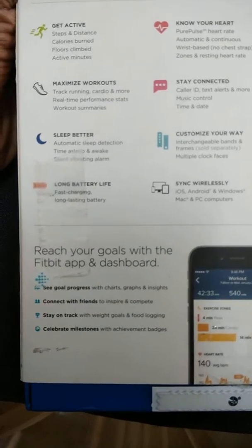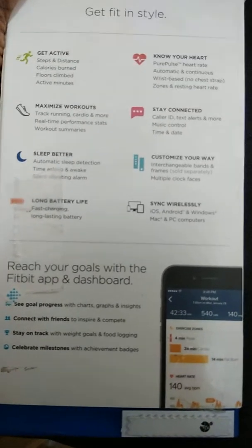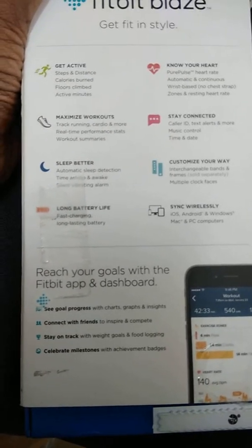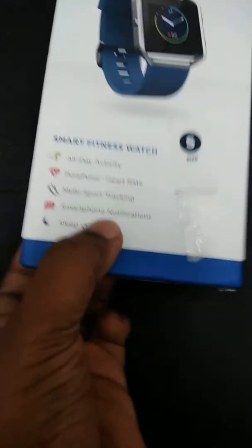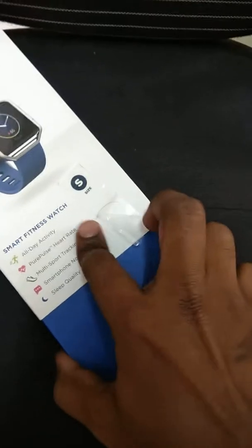I have just recently ordered it from Amazon. There are various things you are going to get, and like the Alta, it is going to connect with your smartphone app from Android and iOS. So let's unbox this one and see what we are going to get inside.